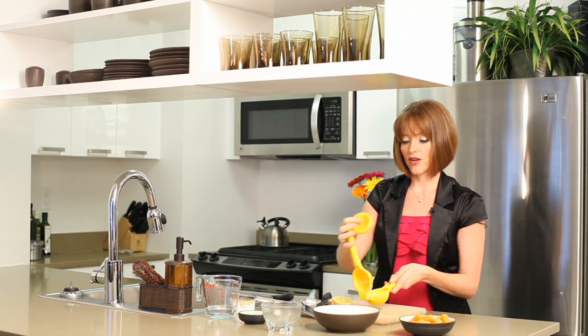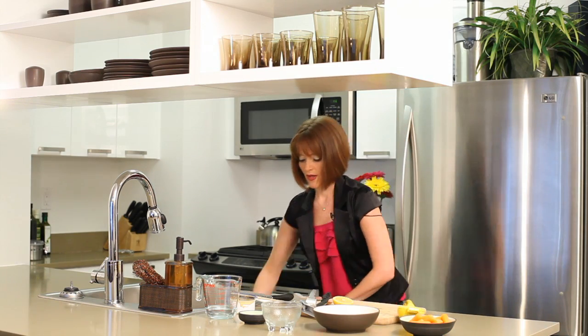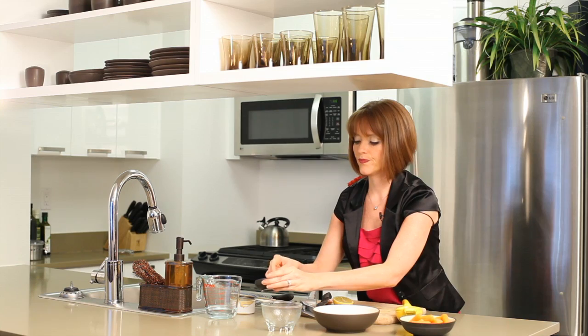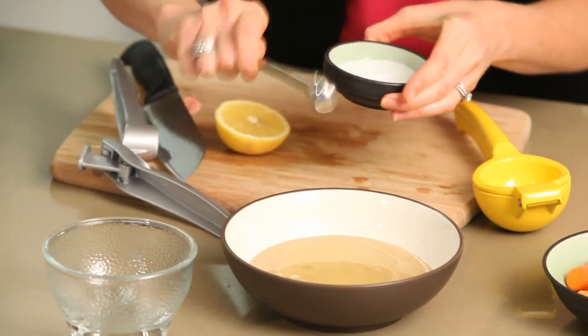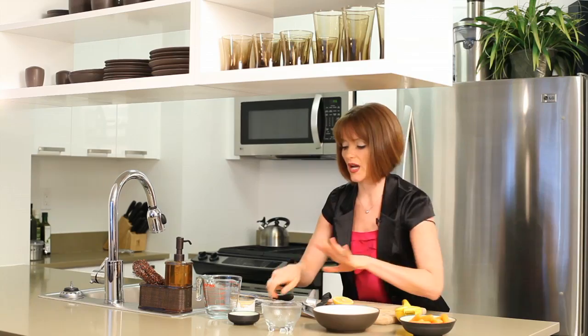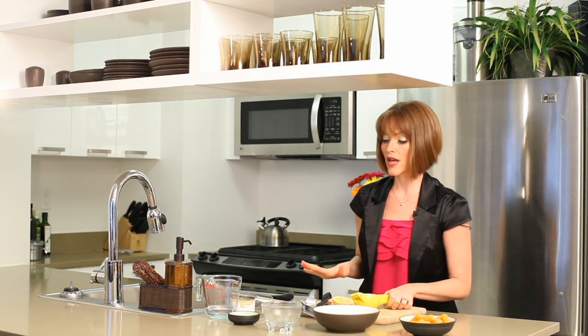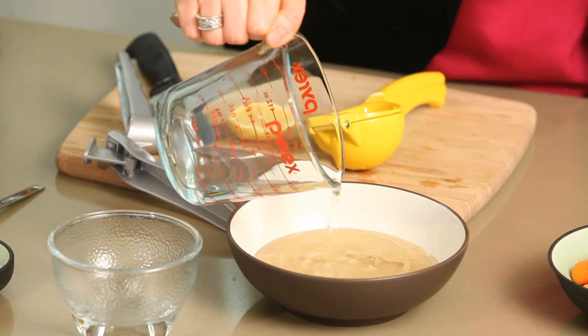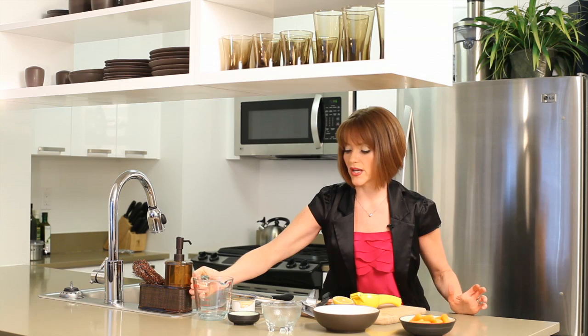So there you have a third of a cup of lemon juice, and then we're going to add maybe half a teaspoon of sea salt. I always use sea salt rather than iodized salt. And eventually we're going to add in a third of a cup of water — I'm going to add just maybe half of it at first, because you want to make sure you get the right consistency.